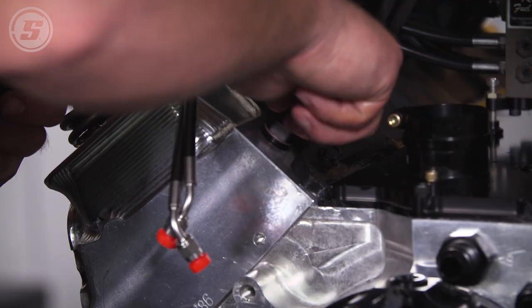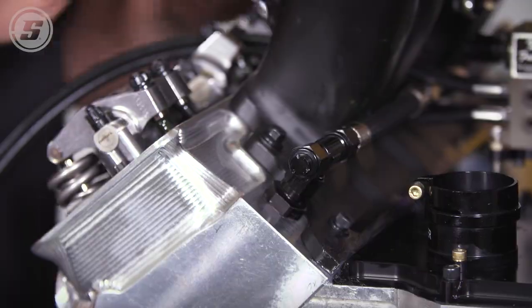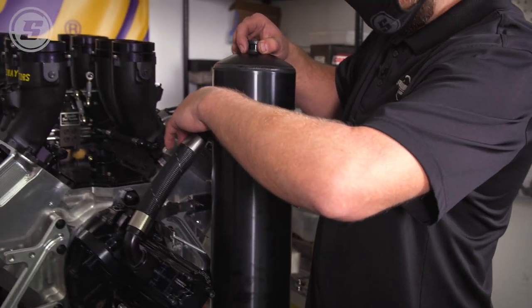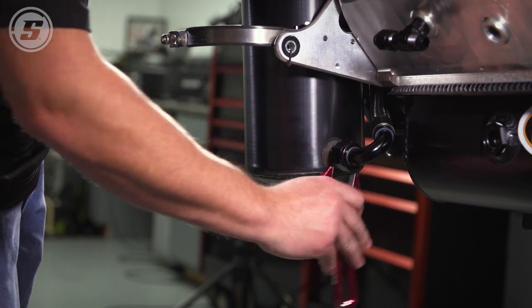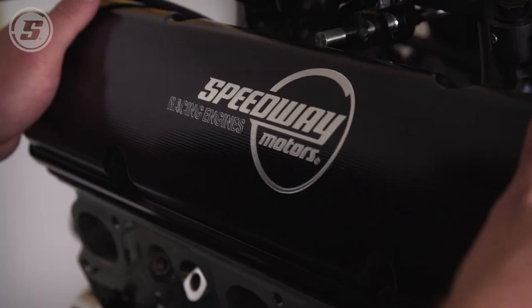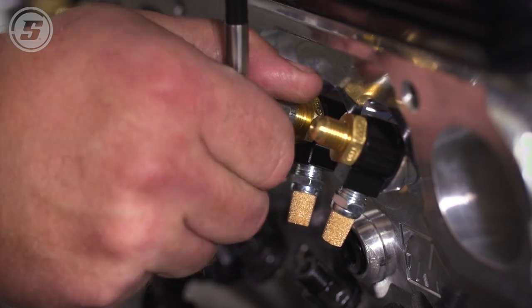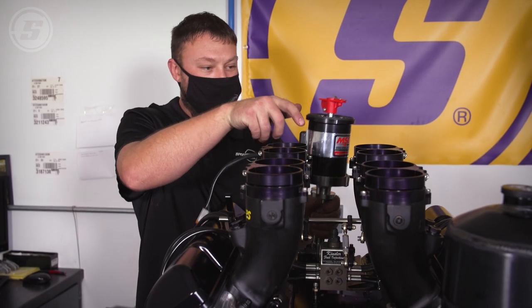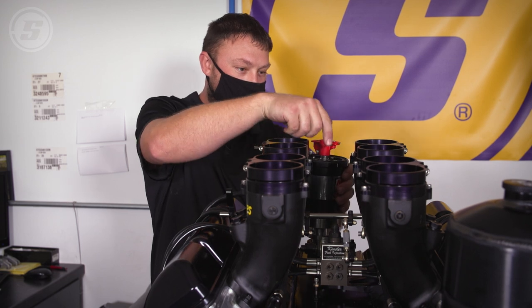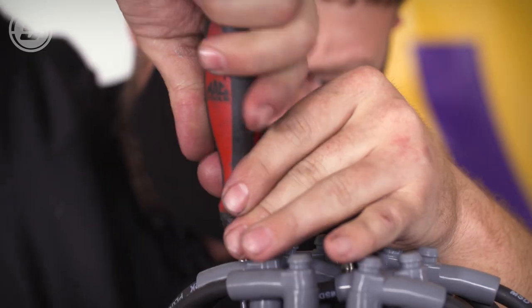We're putting on these XRP lightweight hoses — they have some of the best flowing fittings in the industry, lightweight and durable. It's what I plumb every motor with, and we're lucky enough to have them help on this project. We're also dropping in our MSD Pro Mag. Almost every sprint car on the World of Outlaws tour is running an MSD Pro Mag — they're definitely the most reliable, best power-making magneto on the market.